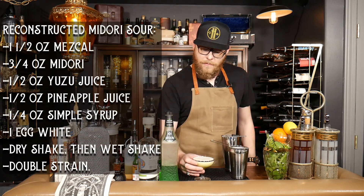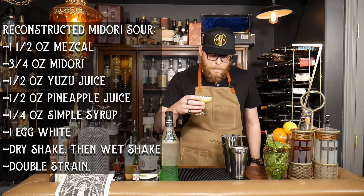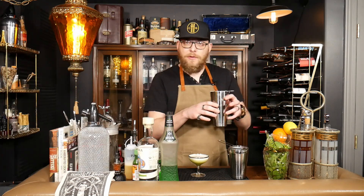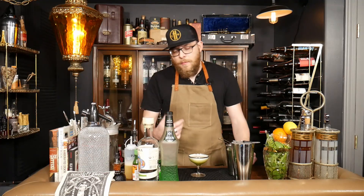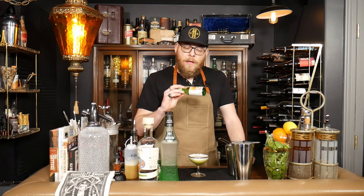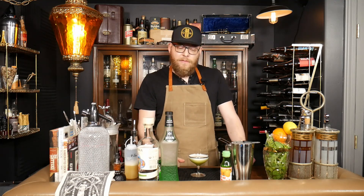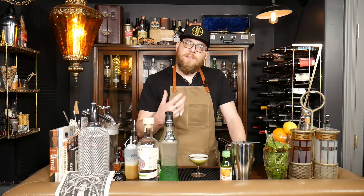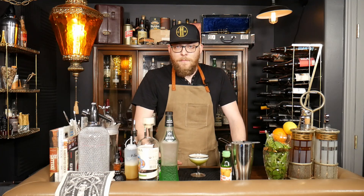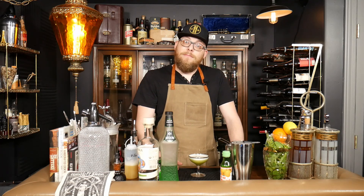And let's see what it tastes like. Very creamy mouthfeel, as you'd expect with any egg white cocktail. But the melon is kind of tempered by the very tart nature of the yuzu juice, and then you get this hint of wood smoke on the end. It makes it very complex. The flavor kind of hangs around for a while. Oddly enough the pineapple gets lost — I really don't taste any pineapple at all. But as far as being an improvement to the original Midori Sour, I would say hands down yes. Enjoy.